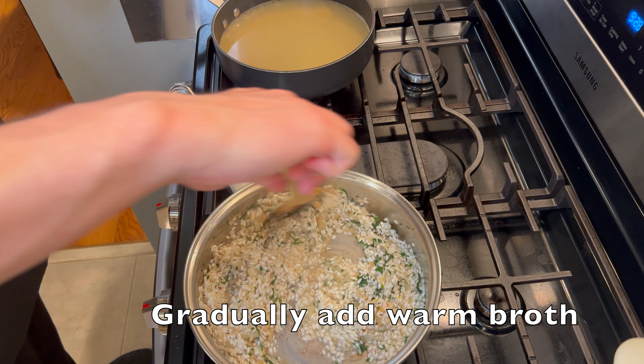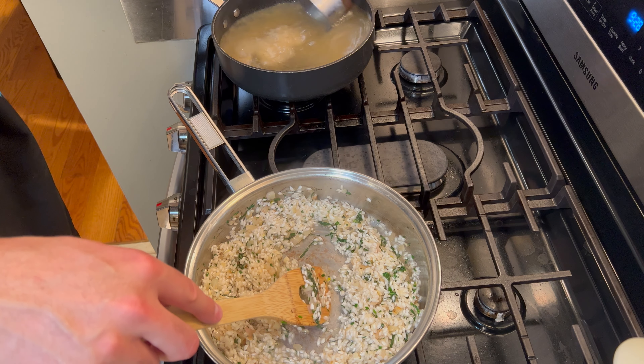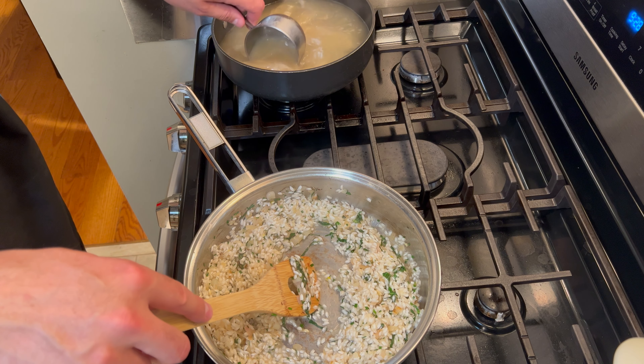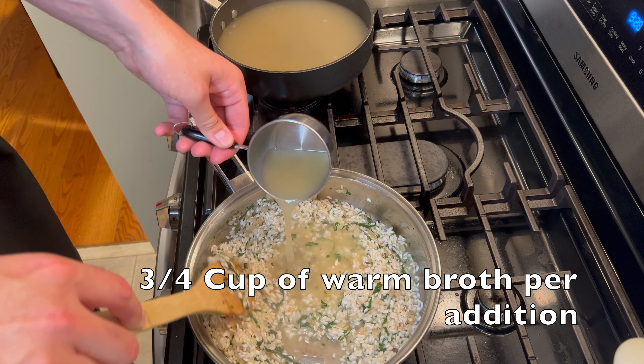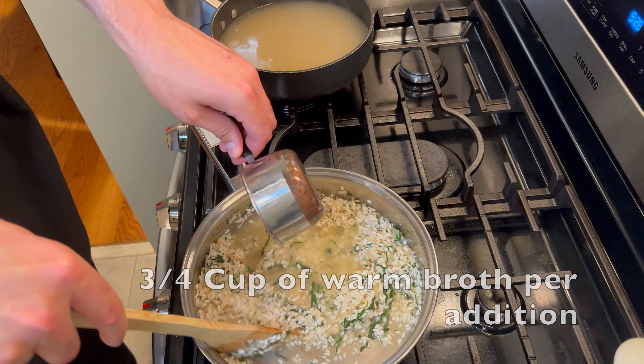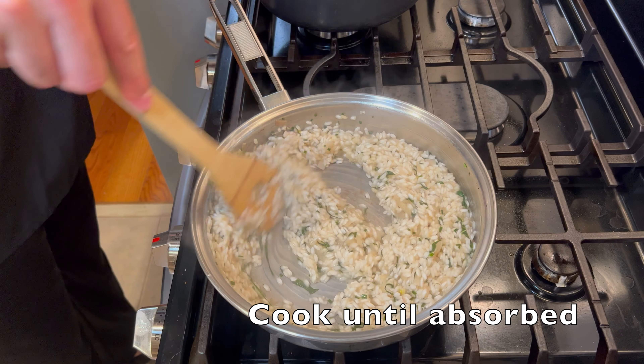Now this part is going to be the most time consuming, so it's probably a good idea to have a drink nearby. We'll have to gradually add our warm broth to the rice. Take a measuring cup and add about three quarters of a cup of broth and continually stir the rice until all of that broth has been absorbed.